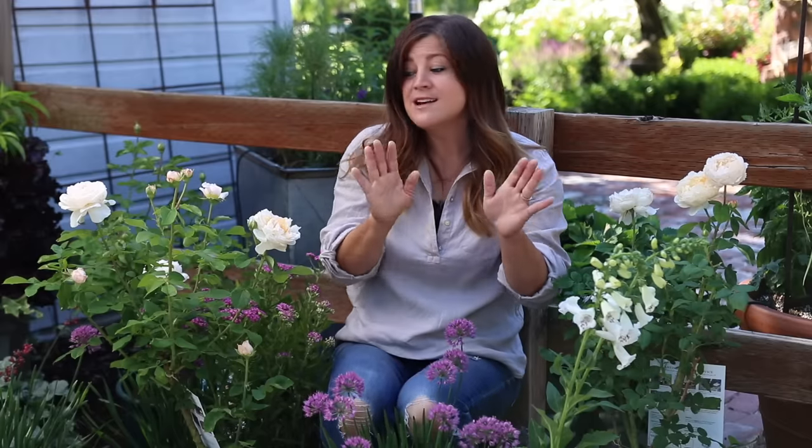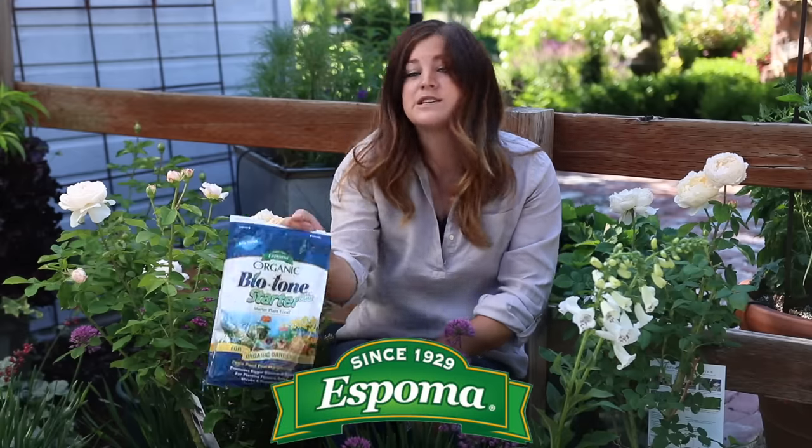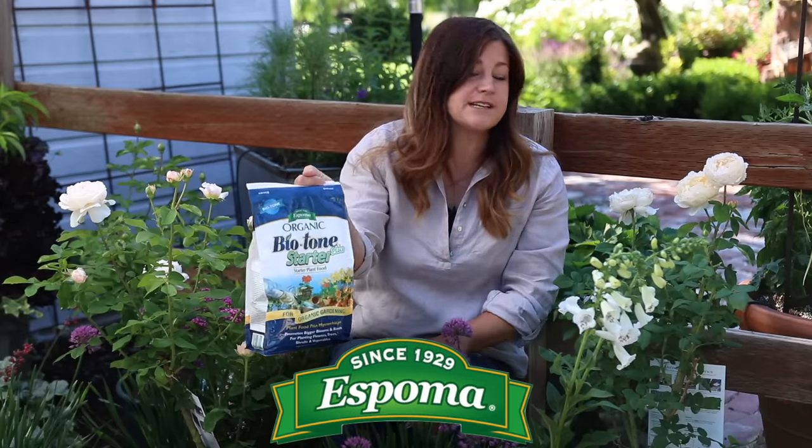I'm much more comfortable now. I do have 10 tips to share with you, and I'll try to go through them quickly so we can get the plants in the ground, because that's the most fun part anyway. I do want to say a quick thank you to Espoma for partnering with us on this video. I'm going to be using a lot of their Biotone Starter Fertilizer to get these plants in the ground today, which I always use when I'm planting new things and I highly recommend it.